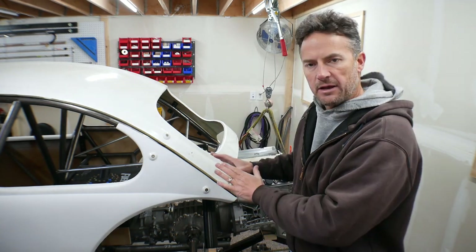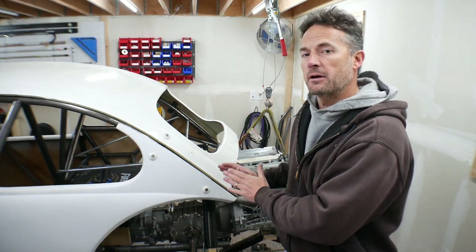Hey guys, how you doing? Welcome to the video. Welcome to my garage. This is Thanksgiving week and I took the entire week off and I spent most of that time in the garage working on the rear portion of the frame here for Ratchet.